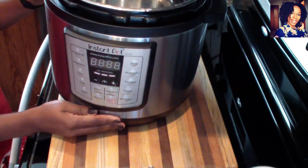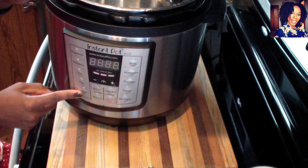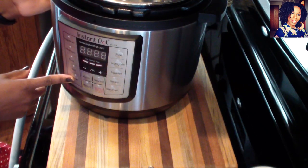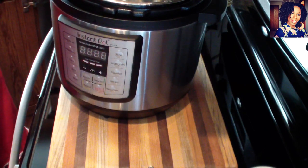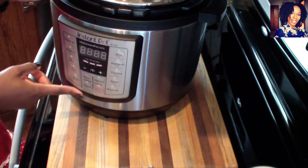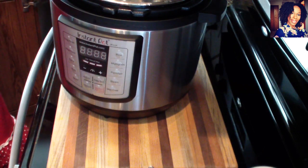Here's my instant pot. What I'm going to be doing is sauté the epis using the sauté button, then switch over to the rice setting when I add the rice to cook it. I'll try to give you guys an overhead look so it's easier to see exactly what I'm doing. Please don't forget to check the description box where I will list all the ingredients you need for this recipe.